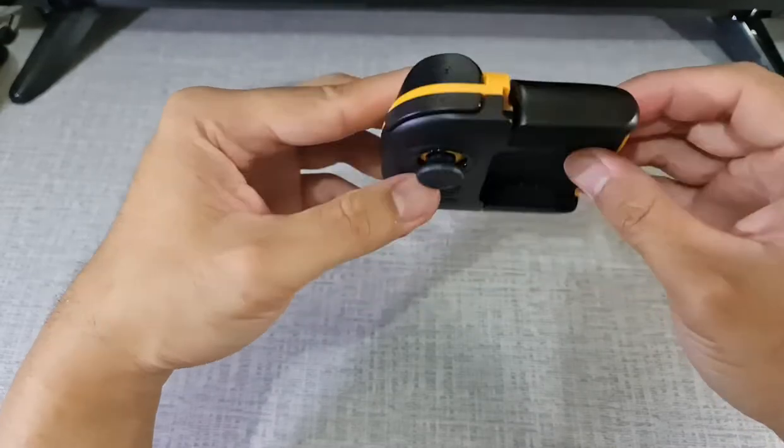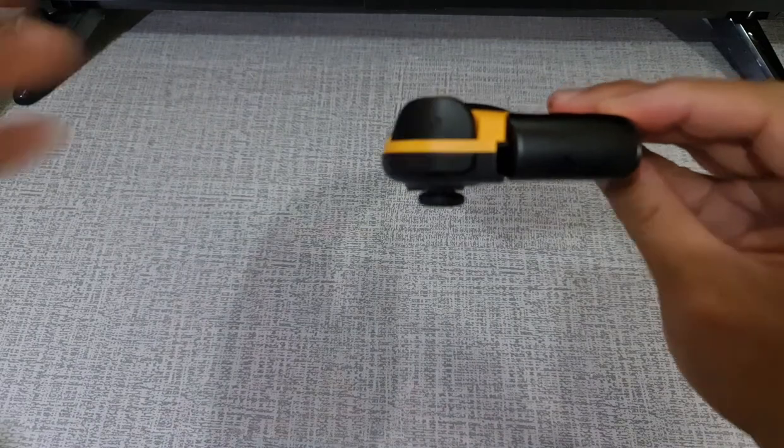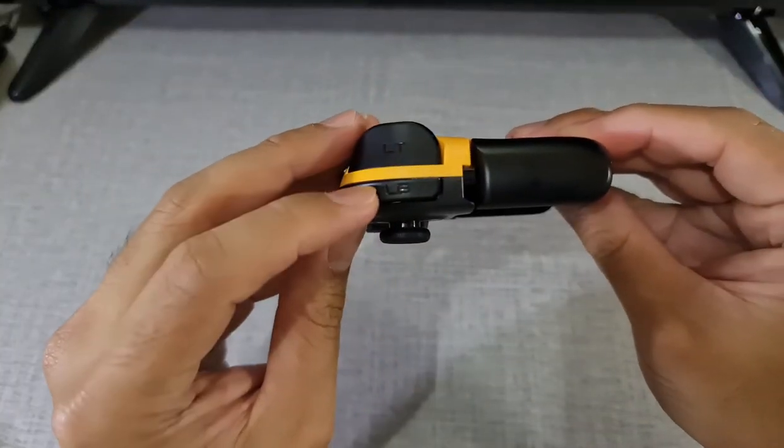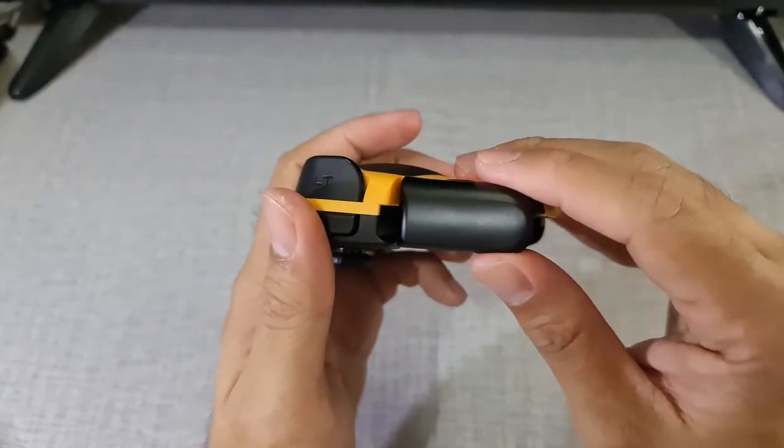Above the controller are the triggers, which I call the L1 and L2 triggers like on a PlayStation controller. When you're playing first and third-person shooter games, these are a must-have.